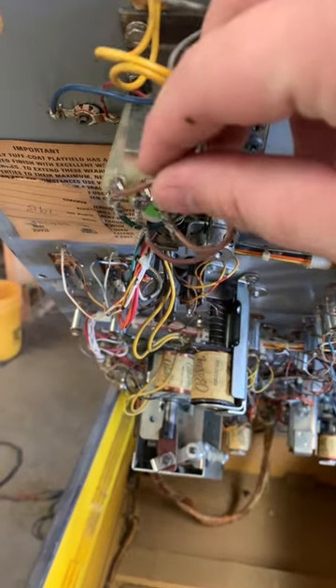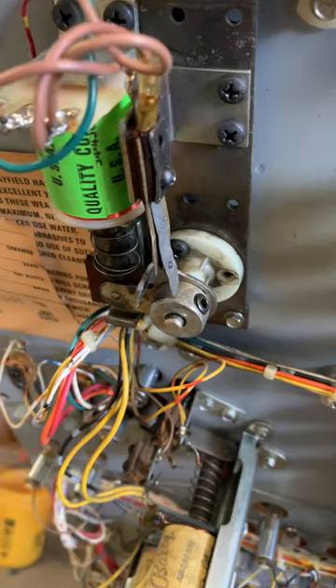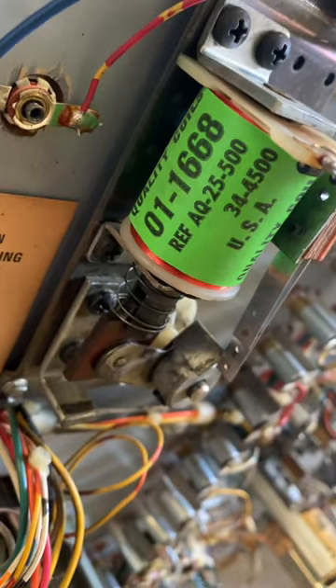The wiring to the left flipper is also just kind of there, so let's tighten all that up. We'll also replace the EOS switch because it's seen better days. The flipper now works.